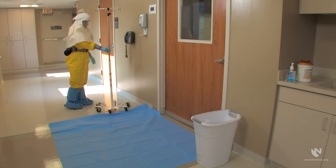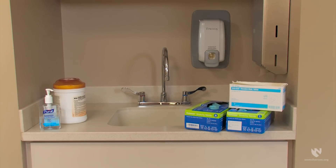The doffing partner then places an IV pole on the far side of the doffing pad, away from the area the healthcare worker will step onto initially. The IV pole will be used to hold the PAPR unit when it is removed from the healthcare worker. The doffing partner will need hand sanitizer, fresh gloves, bleach wipes, and standard masks for the doffing process. The doffing partner must remove gloves, perform hand hygiene, and apply new gloves any time they become contaminated during the doffing process.